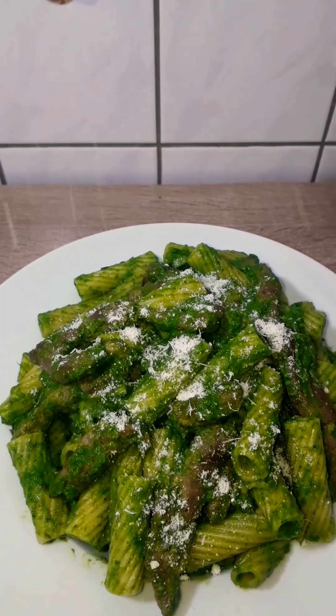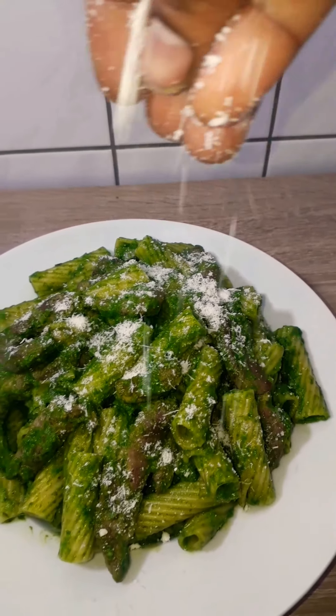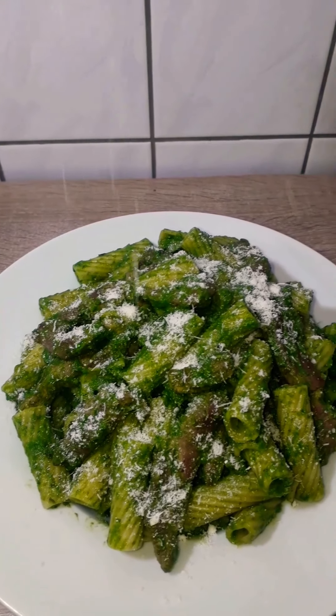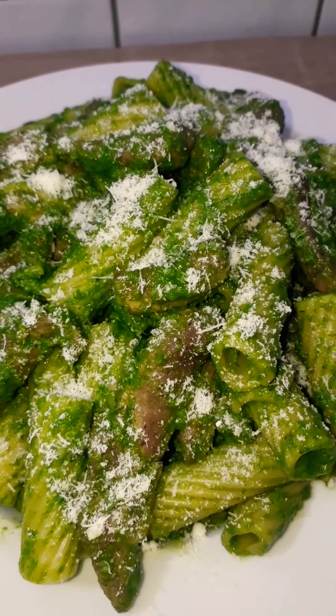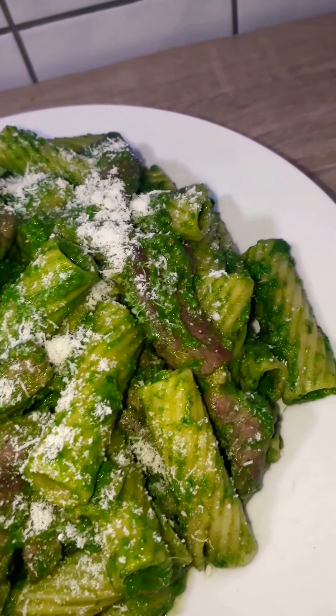If you're new to my kitchen, you're welcome. Thank you so much for coming and please don't forget to subscribe, share and like. And if you're a returning subscriber, I love you all. Thank you so much for being here. So without wasting time, let's get into the video.